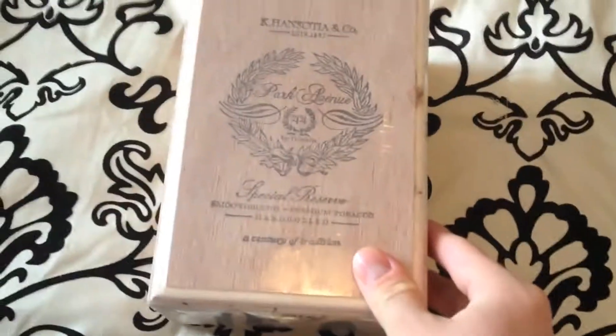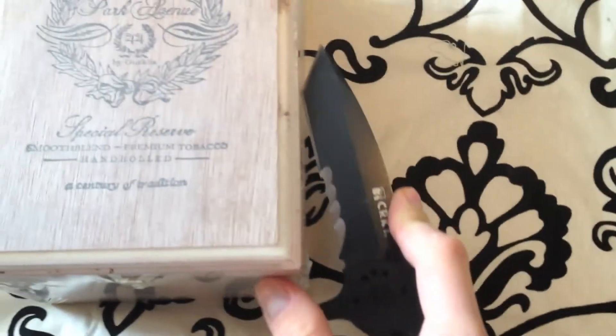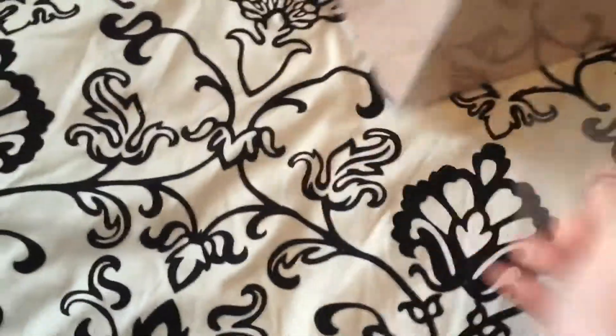So here it is — the Gurkha Park Avenue Maduro cigars. It's a decent looking box. Let's see how they are on the inside. I'll try to get this box open. You can see on the side it says Maduro there. They do come in a lighter shade wrapper. I'll put a link to that page as well so you can see all the Gurkha cigars that Cheap Humidors offers.